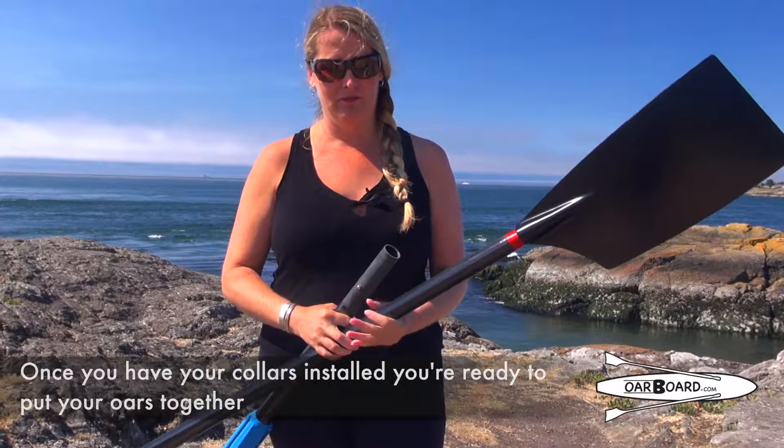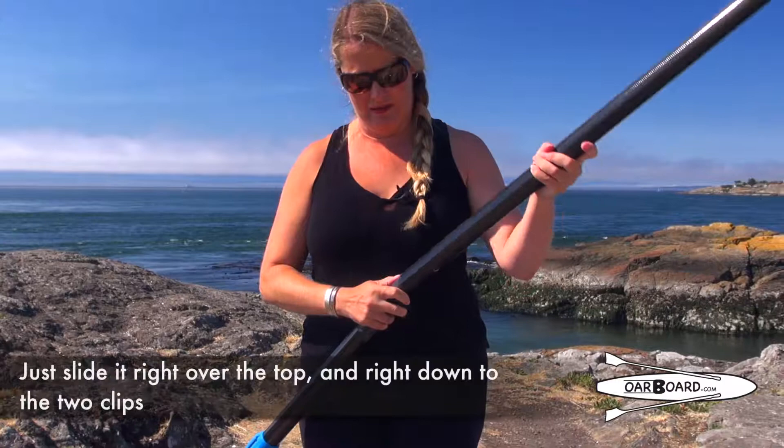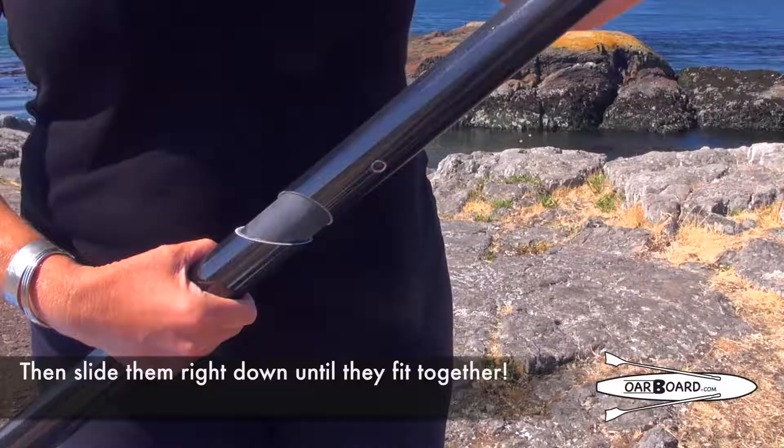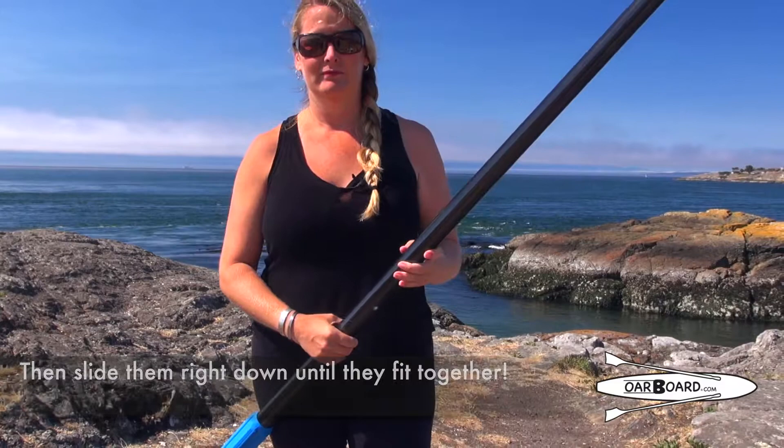Once you have your collars installed, you're ready to put your oars together. Very simple — just make sure you have your matching colours. Slide it right over top, right down until the two clips. Once they're up against there, just use your thumb and first finger to push them in together.